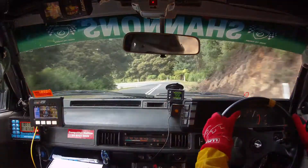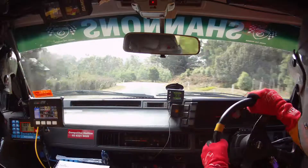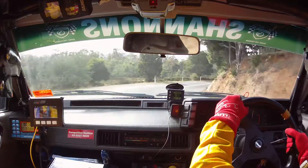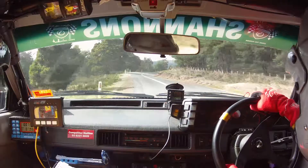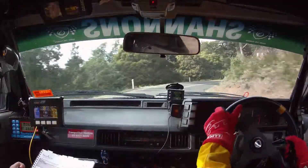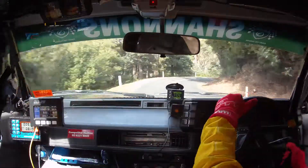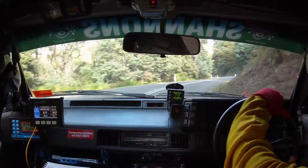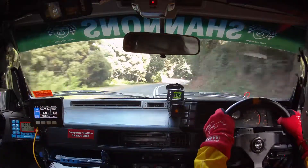50, 6 right. And 9 left. 7 right tightens to 5, caution. 7 right tightens to 5. 50, 5 right. So 5 right here. And 8 left. Straight 100 braking, care 4 left at the bottom. Care 4 left.